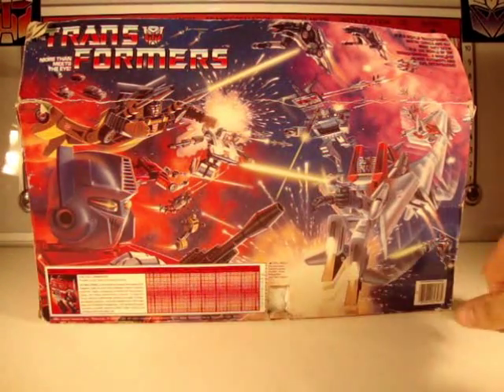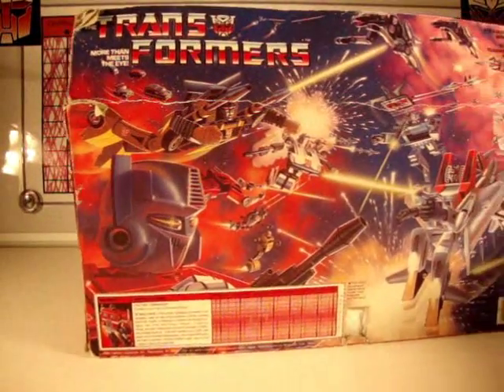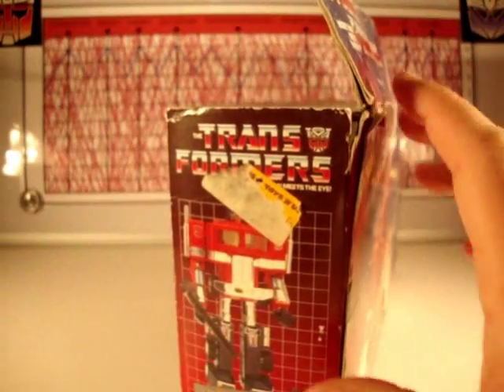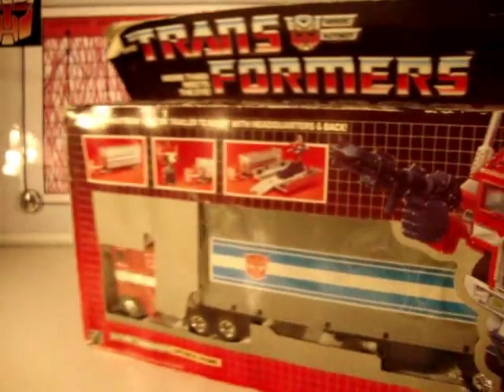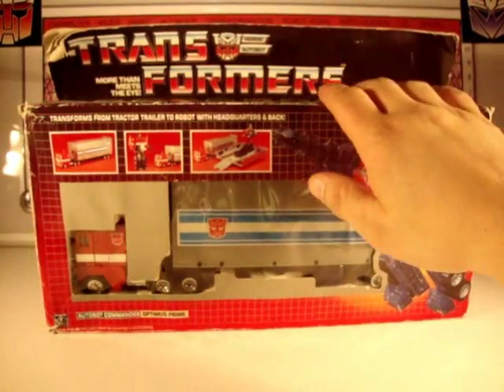Unfortunately it doesn't have any robot points because I ordered Omnibot Camshaft with those. But as you can see here, we're in good shape still. Someone tore the price off — I wonder what it was back then. But nevertheless, he's still in his box and I'm gonna take him out and get on with my review.